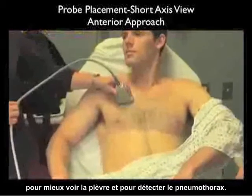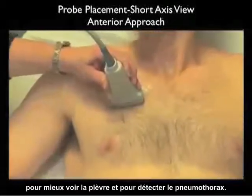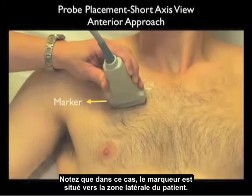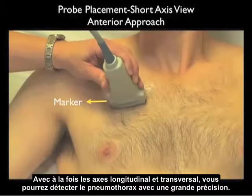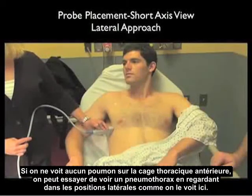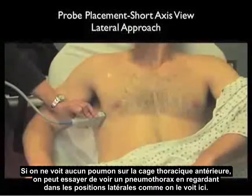Here we have the probe oriented in a transverse or short axis orientation between the ribs, looking directly down at the pleura. Notice the marker dot is located towards the lateral aspect of the patient. Using both long and short axis configurations will allow you to detect a pneumothorax with a high degree of accuracy. If no lung is seen on the anterior chest wall, one can size out a pneumothorax by looking in the lateral positions as shown here.